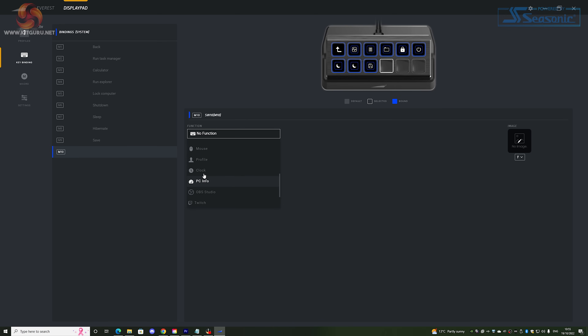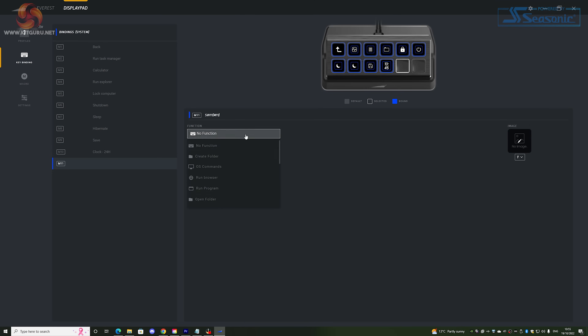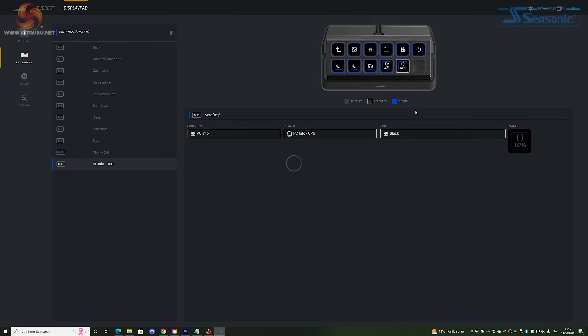Next up are a couple of functions exclusive to the Display Pad: Clock and PC Info. These allow you to display the time and PC stats like CPU and GPU usage on the buttons. I'd love to see this fleshed out a bit more — temperatures would be a really nice addition if they can work that into the Basecamp software.